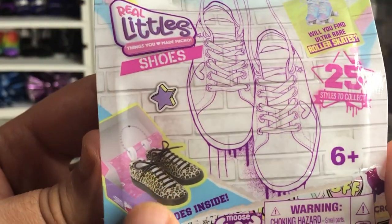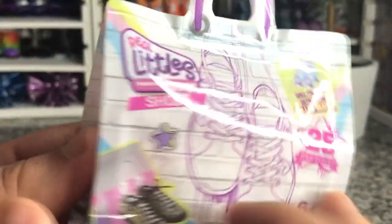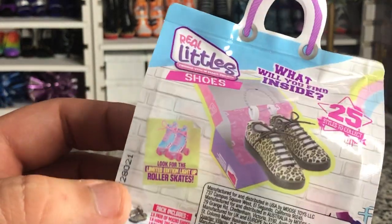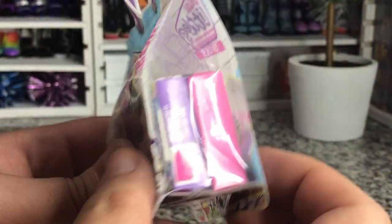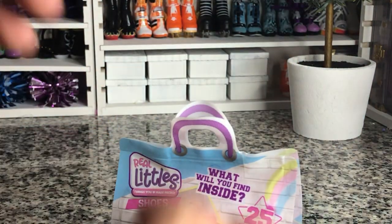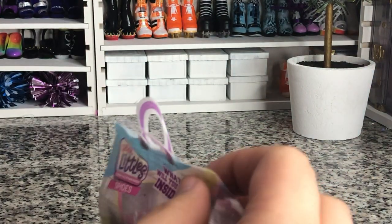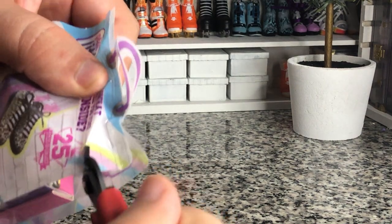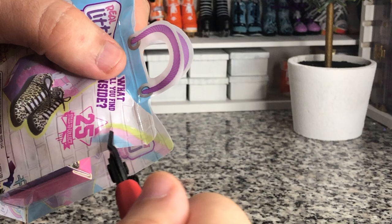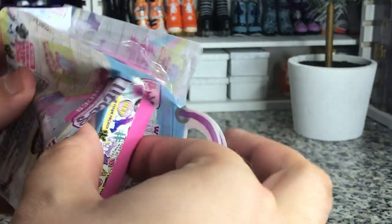There's at least a leopard print and then an ultra rare roller skate option in there. Here's what the other side looks like. These are the boxes we're gonna get open here in just a minute and then we are going to give these a look. Now these retail for about five dollars and they are very cool.